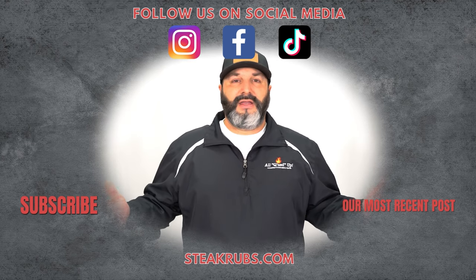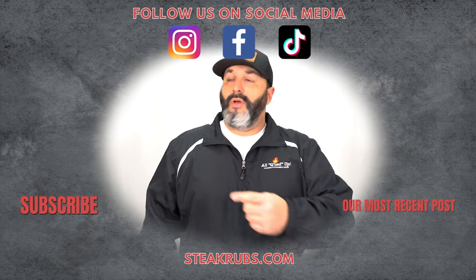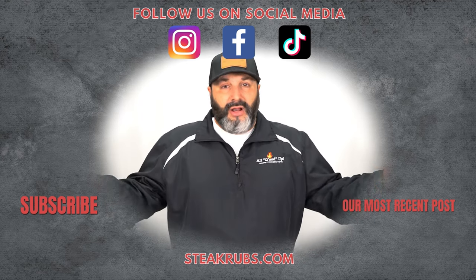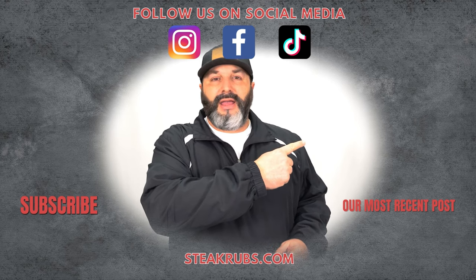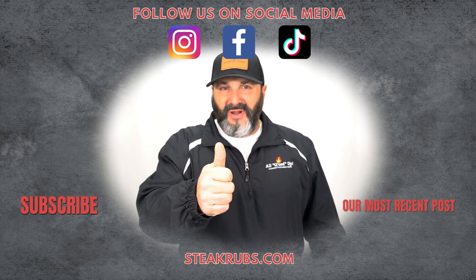Thanks for watching today's video. If you haven't subscribed to our YouTube channel, please do so — just click right here. Be sure and follow us on all of our social media outlets, including our website at steakgrubs.com. To watch our latest video, be sure and click right here. I'm John Lindsay, and I'll see you down the barbecue trail.